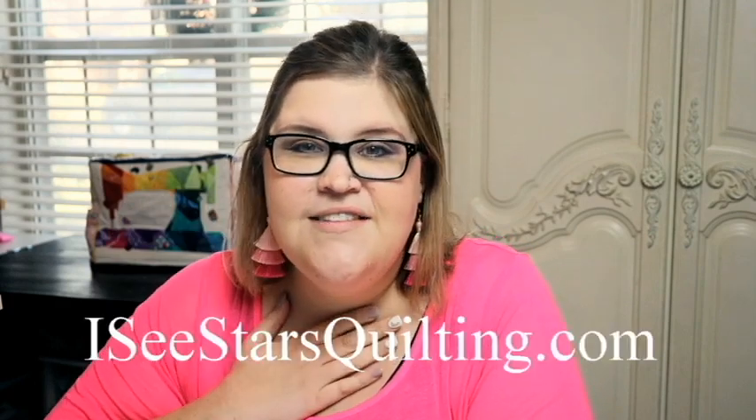Hi, I'm Kristen from IcyStarsQuilting.com. I love to share all of my quilting tips and tricks with you. Today I am going to talk to you about ironing — what to do, how to do it, when to do it, when you don't have to do it. Let's get started.